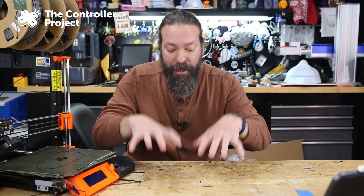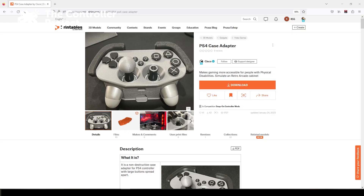So today we're going to be checking out a top-down design for PlayStation 4 made by the user Cisco on printables.com. Let's go ahead and check it out and print it.